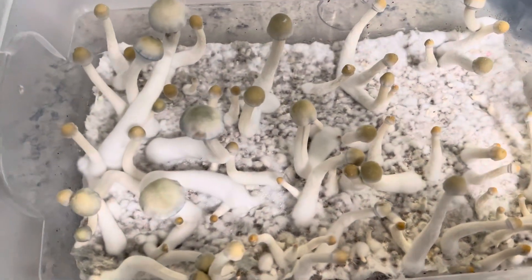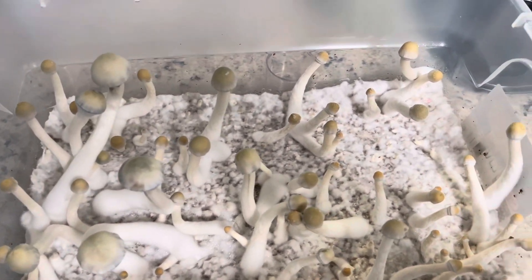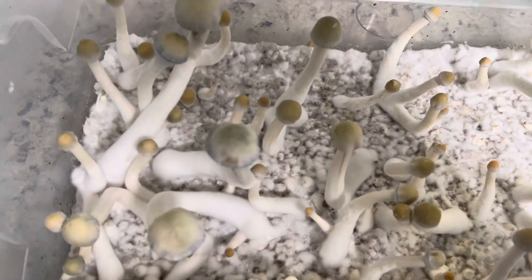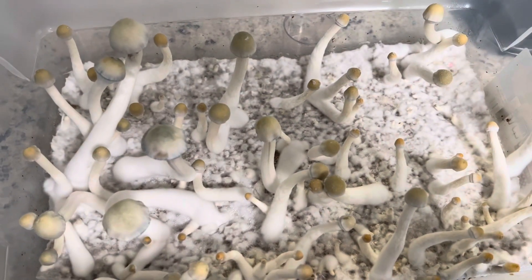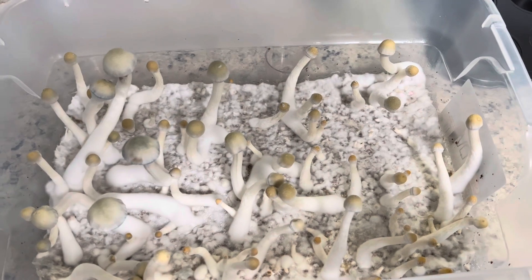I've got some more trying to see if they'll grow out there right now. Usually with these, from my experience, the second or third flushes get bigger. So I'm just waiting to see what grows out of the next flush. I'll probably be harvesting these tomorrow, probably tomorrow night.